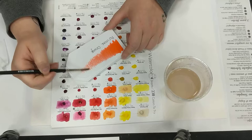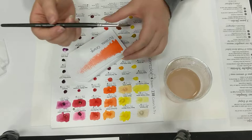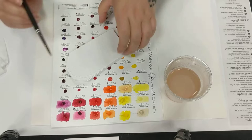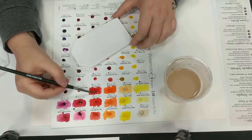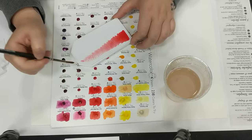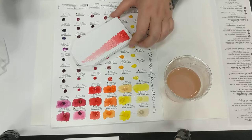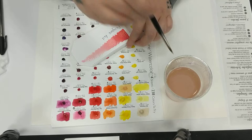I love that dry brush texture on the end there. The brush I'm using is one of the SAA imitation sable brushes — this is a number six round. I really love these brushes, but I also love the Graduate range from Daler Rowney. I use those quite a lot. I'm a bit of a brushaholic — I do have a lot of brushes. The core three I use are the six, the four, and the ten round.